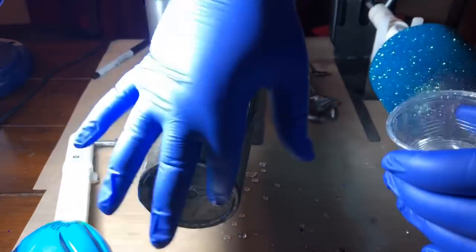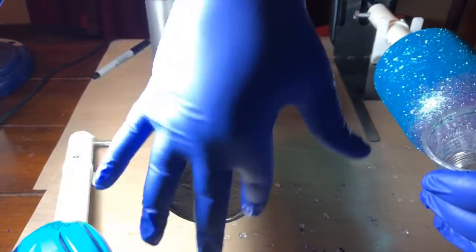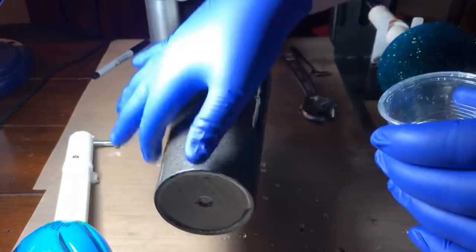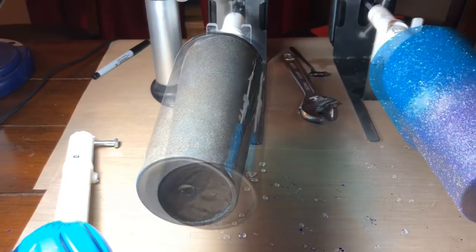You want to also make sure that the base of your cup — the very bottom — has epoxy on it as well. With the chunky glitter, I usually add just a little bit of chunky on the bottom if it's not a completely full coverage cup and it's just an ombre.